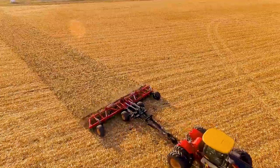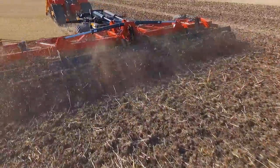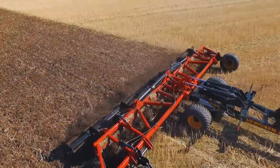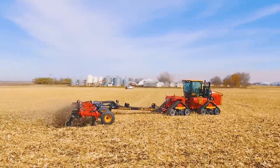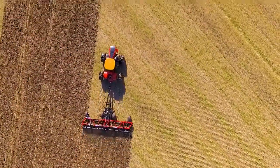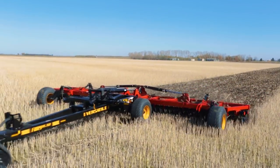High-speed tillage has gained considerable interest in recent years because it's simply more productive. Growers can cover more acres in less time. The Fury is a one-pass dual-purpose tillage tool, capable of primary tillage after harvest and seedbed preparation or finishing work ahead of planting.